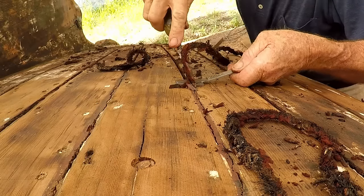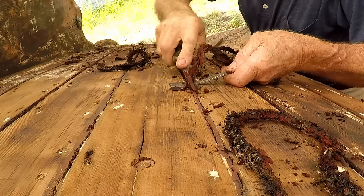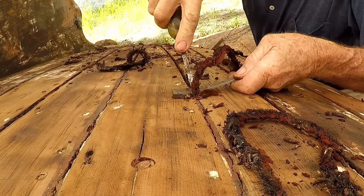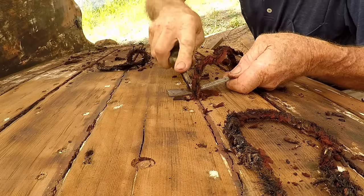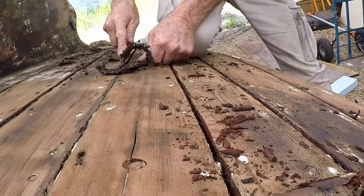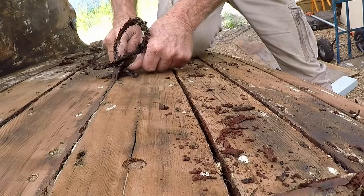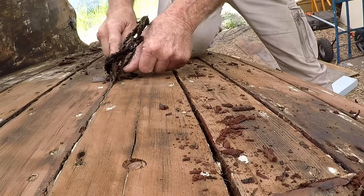Before the splining can be done, the caulking — the oakum and cotton, whatever it's been done with, I think mostly oakum — and also the putty from the seams needs to be removed. I used a small chisel and a bar to lever on and it seemed to work well. It got the caulking out very nicely.